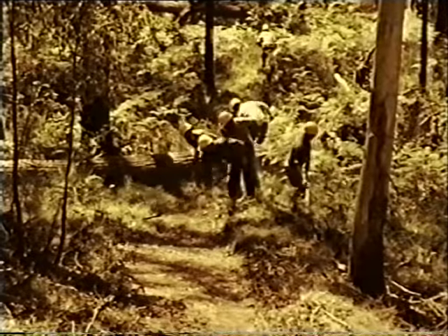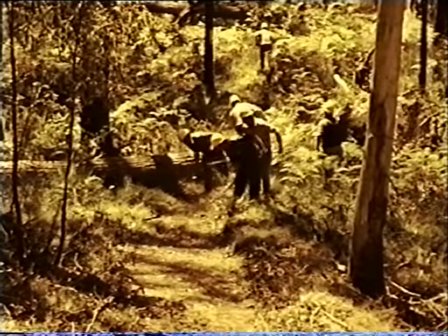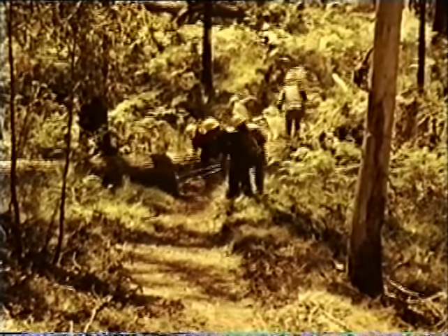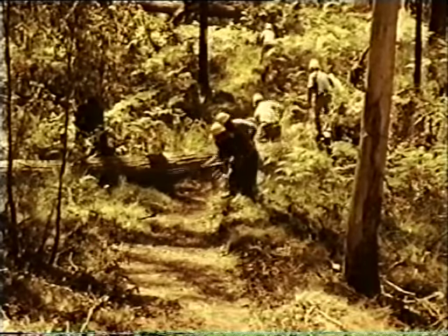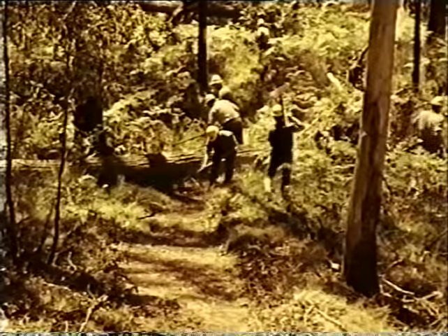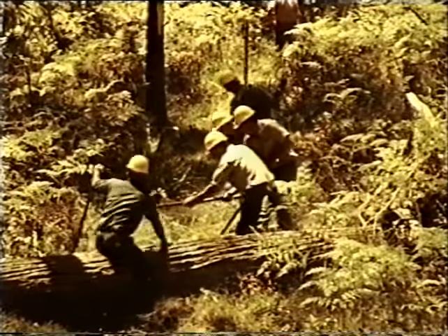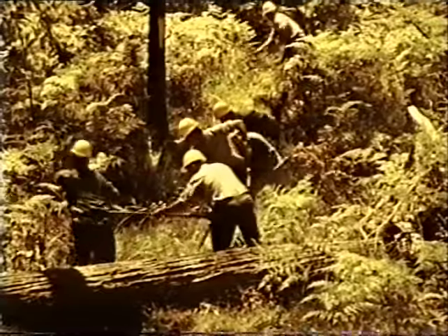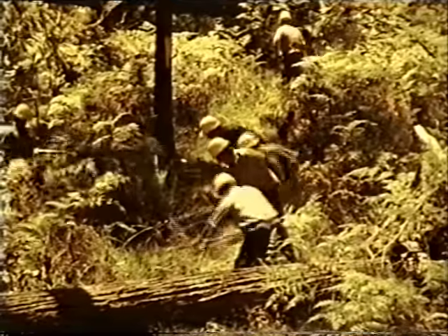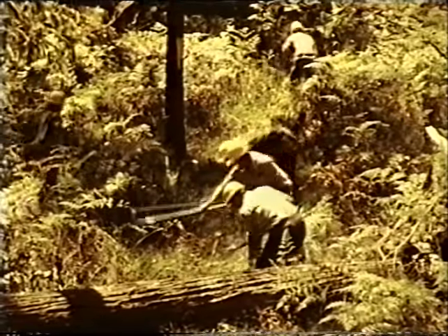When men work close together, accidents are likely to happen, especially when they pass each other to get to a new section of fire line. The need to move through uncut and tangled scrub on either side of the fire line also causes needless fatigue. There's a much better way: the step-up method of fire line construction.